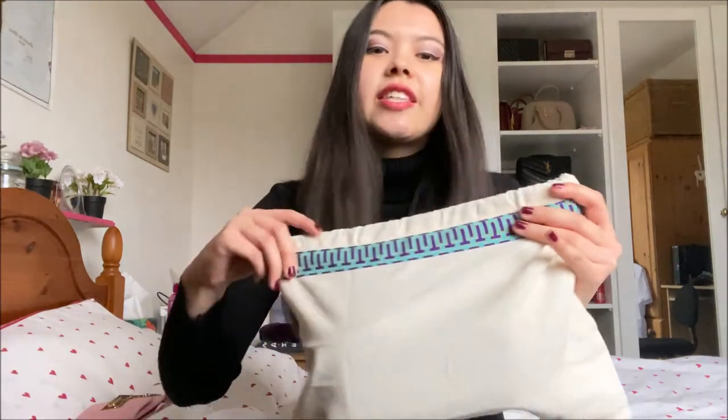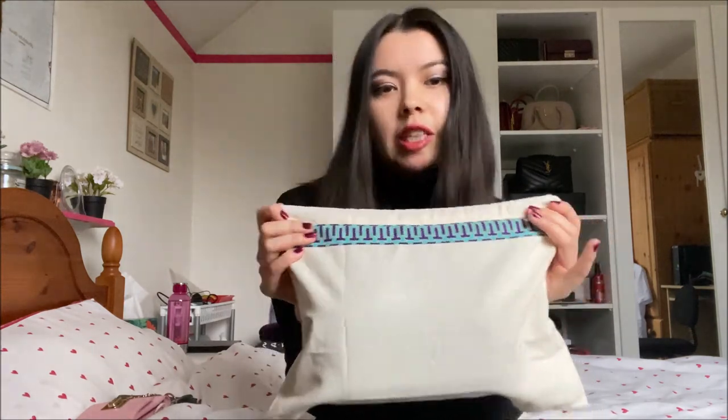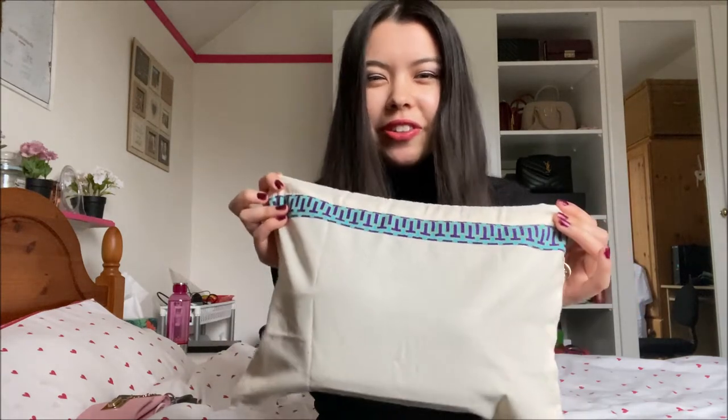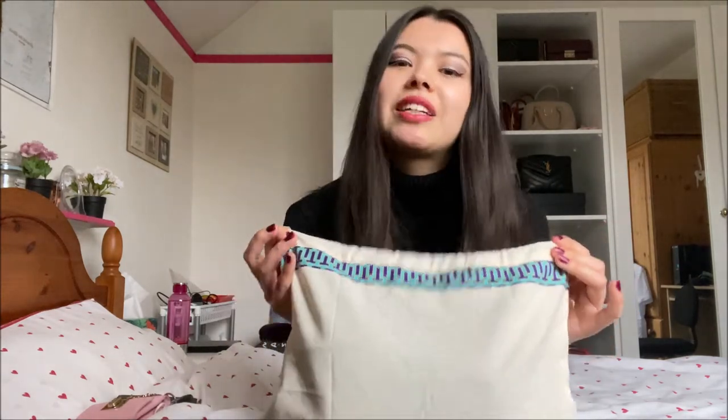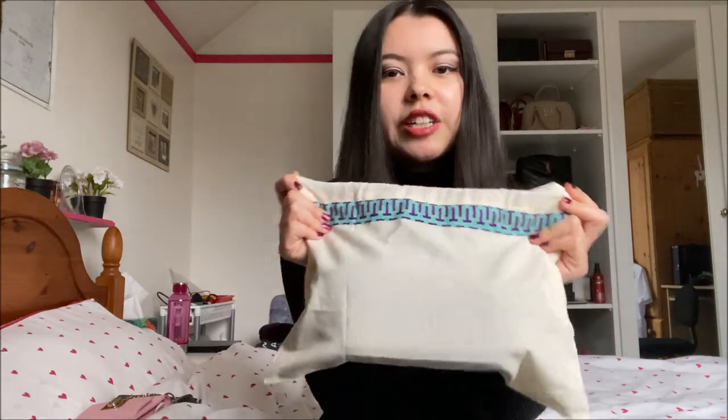But first of all, this is the dust bag that it came in and it's a really sturdy, lovely dust bag. I really like this kind of hippie print around it — I think it gives it something different that other designer dust bags don't have. And again, it's a really thick, sturdy dust bag.